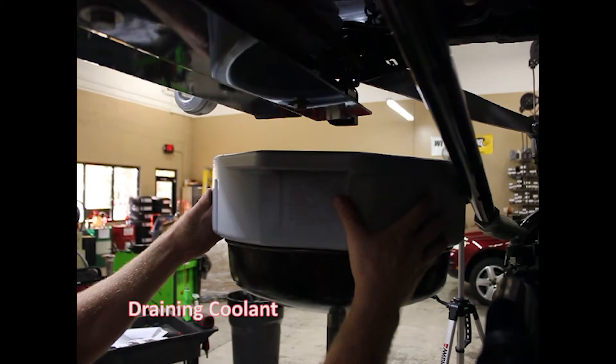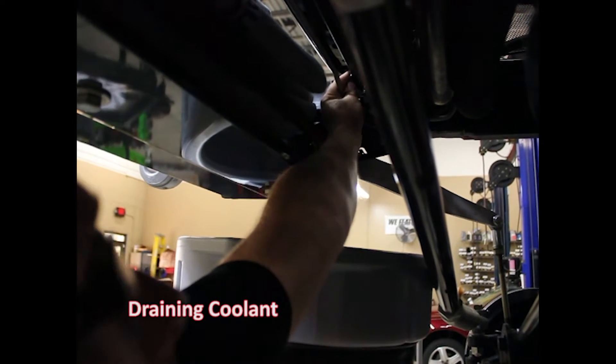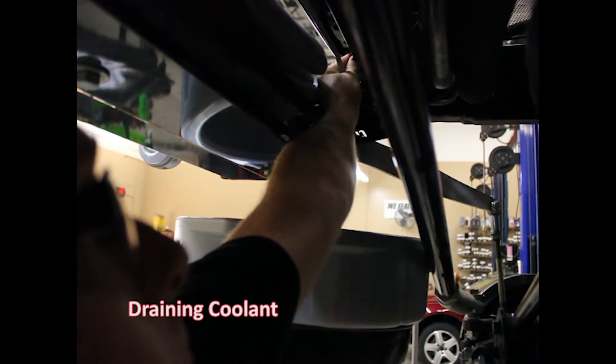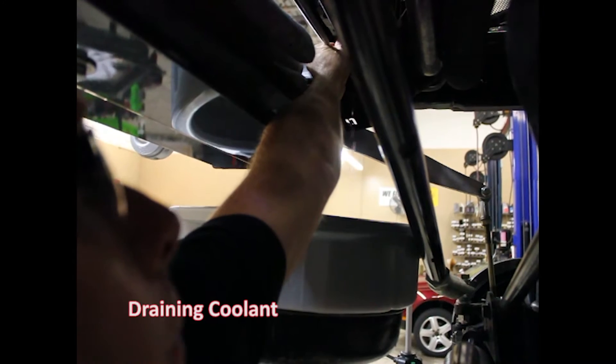I've got my clean pan here. I've got it in the air so you can see better, but you can do this on the ground very simply. This little nipple right here — reach up in there, grab it, about a half a turn open.